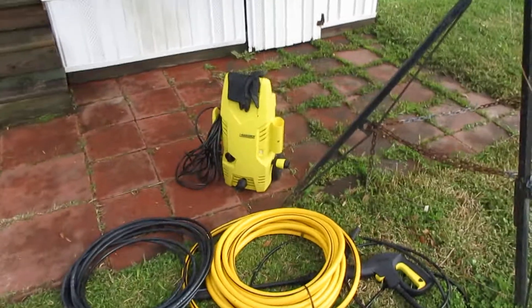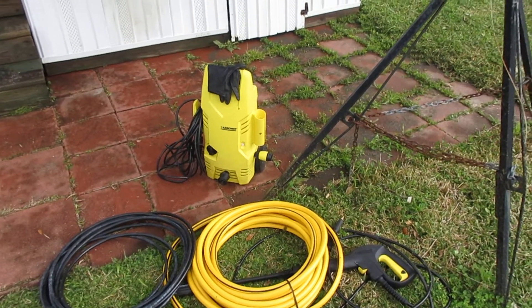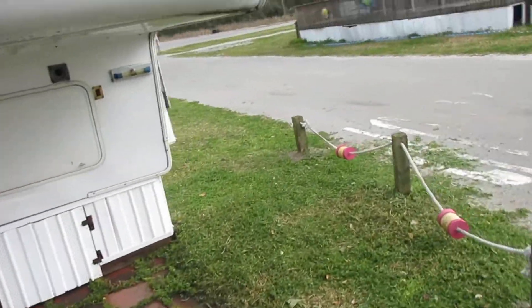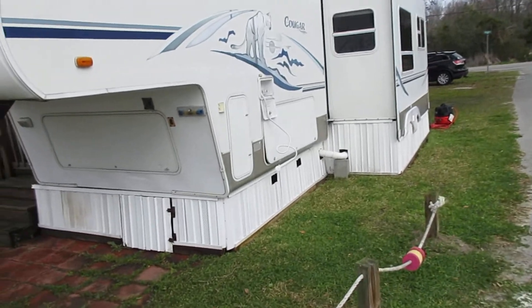I'm going to do a short video on how to unplug a black water holding tank in an RV. We've got this fifth wheel and we had a problem with the black water holding tank.